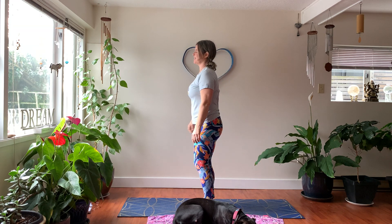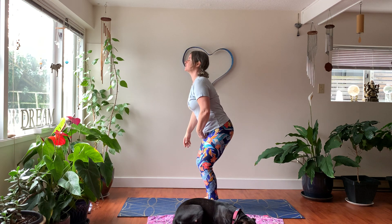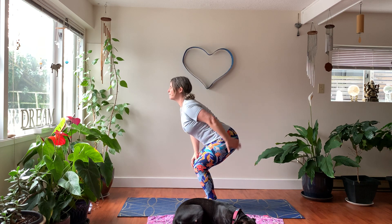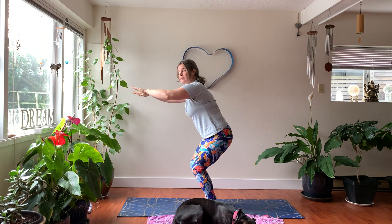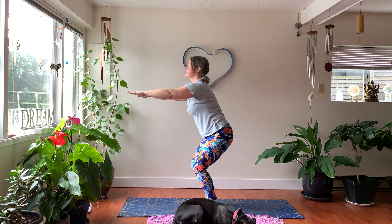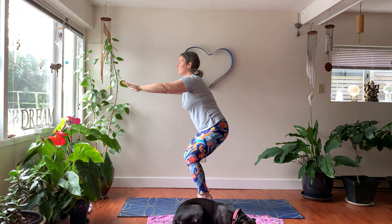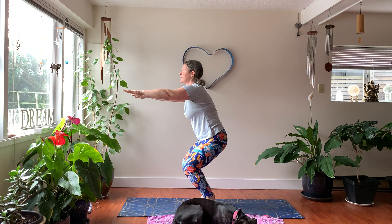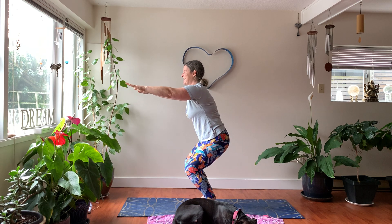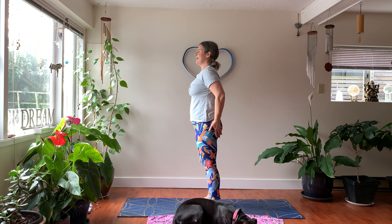Chair pose — Utkatasana. Can you say it? Utkatasana. Asana means pose, utka means chair. We're going to sit in our imaginary chair. Sit down — notice that the buns want to flare out back, so tuck your tailbone. Bring your arms up to a comfortable level: straight out in front or raised overhead. If available, try raising up on the toes, guiding that tailbone to stay tucked and maintaining length in the spine. Stand back up, release heels, and we'll try again.